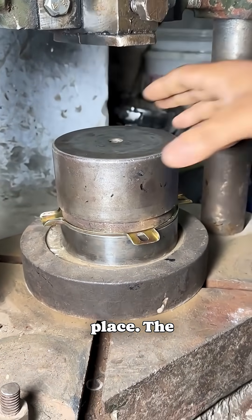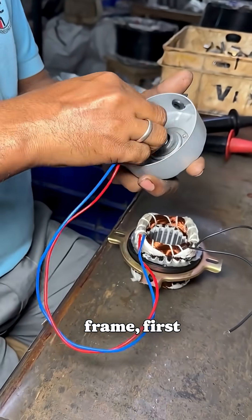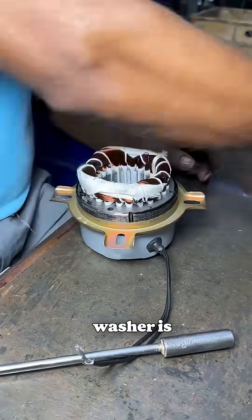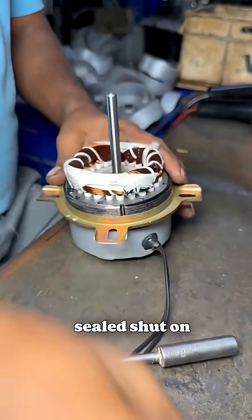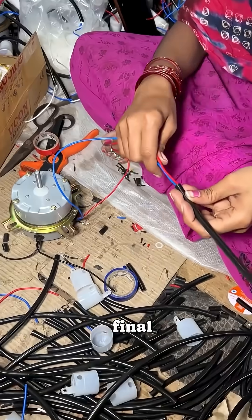Everything is secured firmly in place. The motor is then machine-pressed to flatten its inner surface. Next, it's fitted into the iron frame, first threading the power and switch wires through, then hammering the frame shut to secure everything in place. A fiber washer is inserted inside before the motor is sealed shut on both sides and secured with tightened screws, completing the final assembly. Now the motor is ready for action.